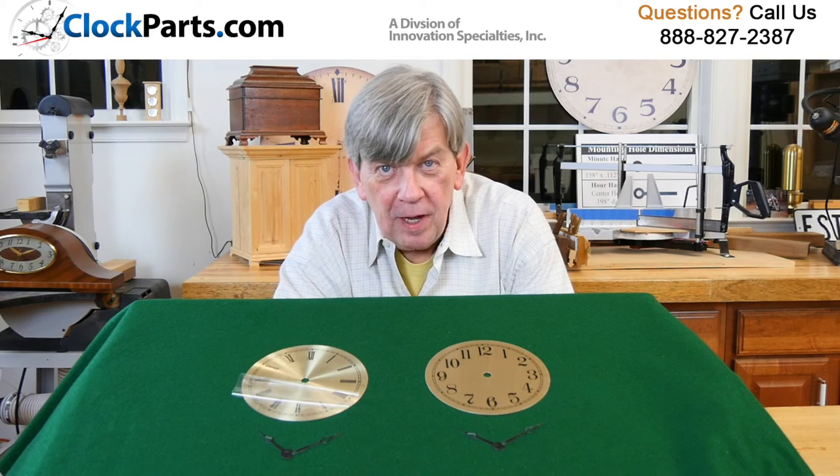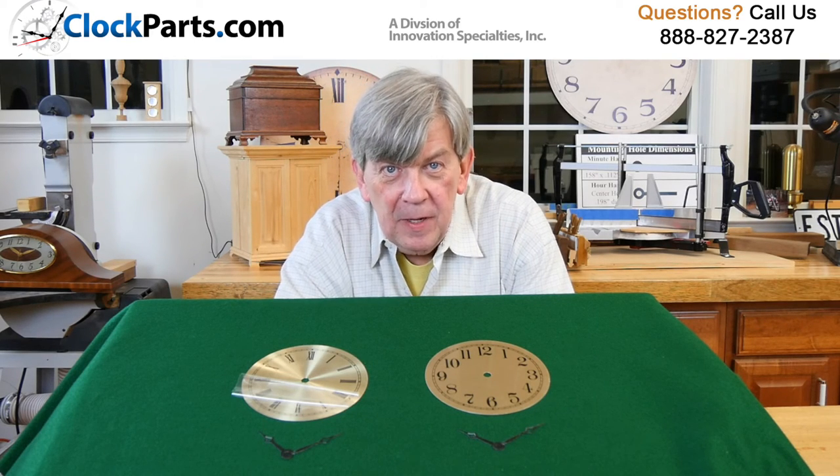I'm Mike Brosman for ClockParts.com. If you have any questions, please give us a call at 888-827-2387, or you can email us — just go to the Contact Us section of our website, send us an email, and attach some photos if you like of what you're working on or what you're looking for, and we'll be glad to assist. We'll see you next time. Thank you.